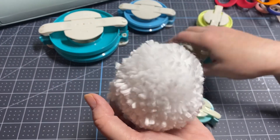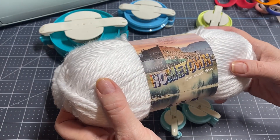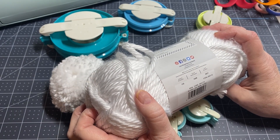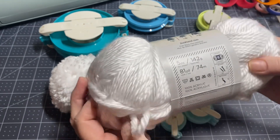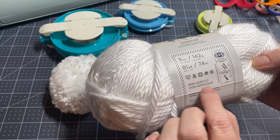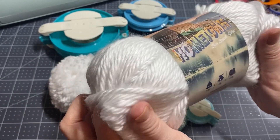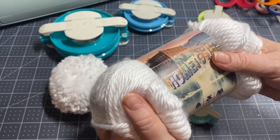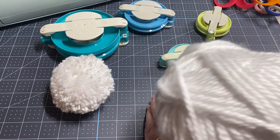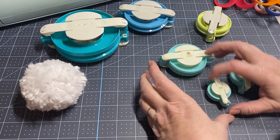It literally took me five minutes and it is so soft. Let me show you the yarn I'm using — it's Lion Brand Hometown yarn. I don't know a lot about yarn weights, but it's a 6. I'm not a yarn person, but it is so soft. I picked this up at Walmart — it was like $3.99 for a skein. I did pick up two of them because I didn't know how many I'd need, but literally that one turned out so nice and fluffy I didn't need more.